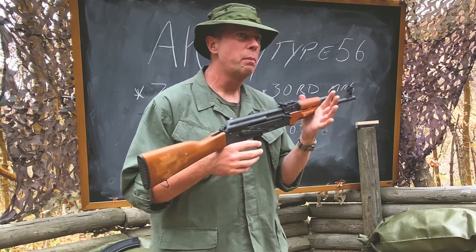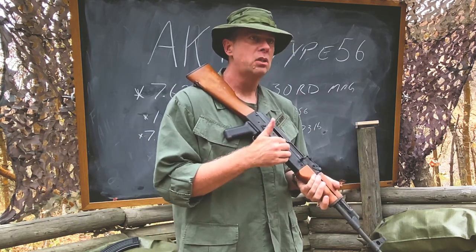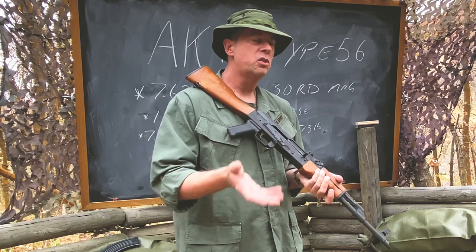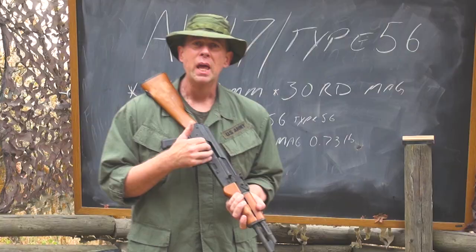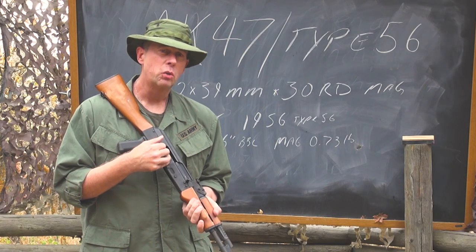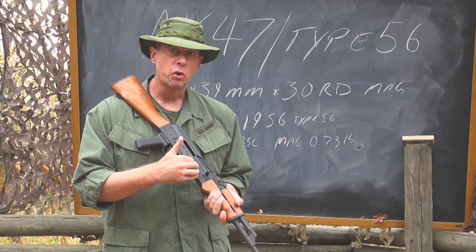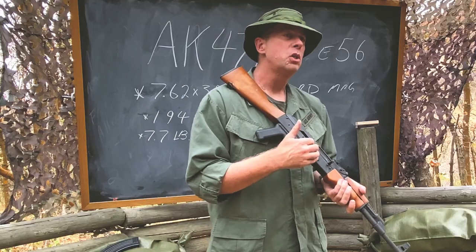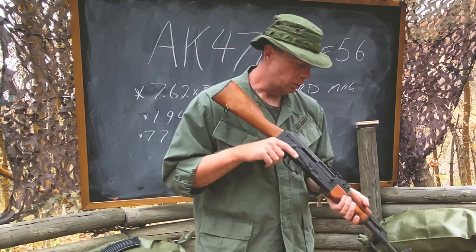This particular gun is made with a stamped steel receiver — a piece of steel that was stamped, folded over, riveted, and formed into a receiver. Both in the Soviet Union and in China there were also machined, milled-steel versions of these guns, which are obviously a little heavier than the stamped ones.